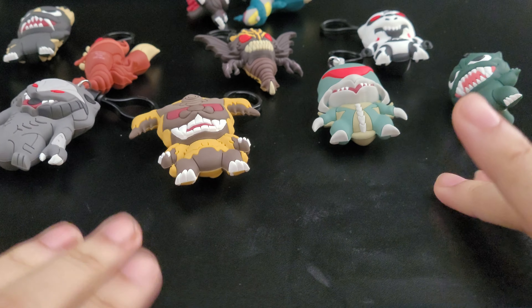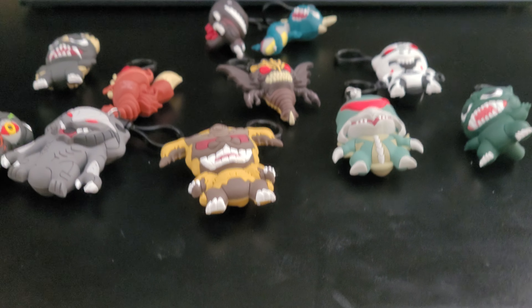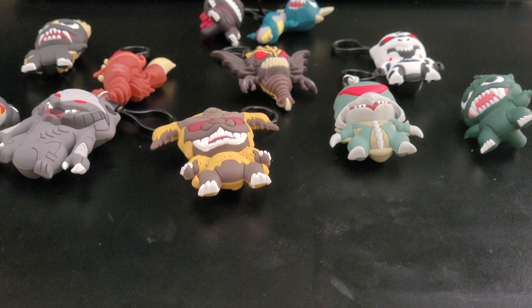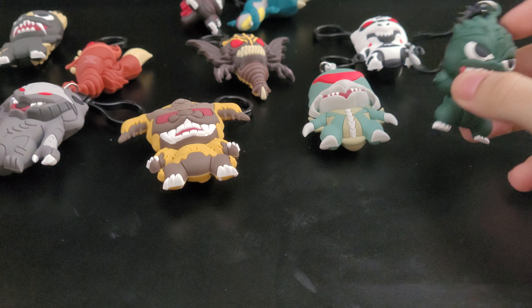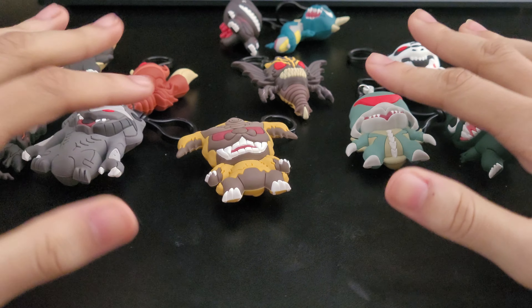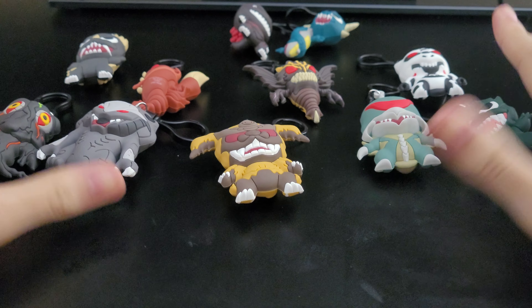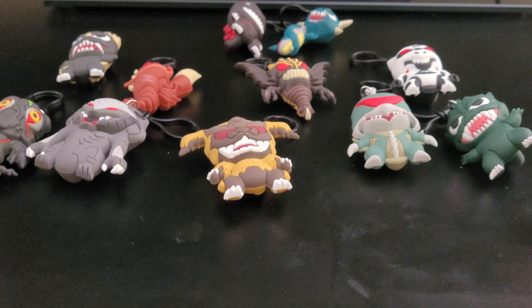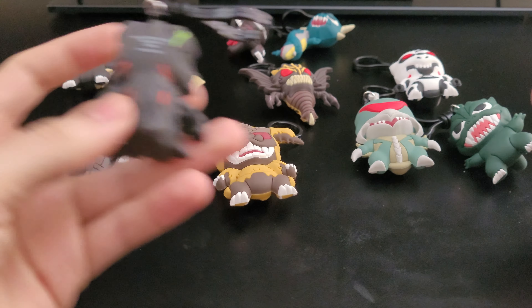Sorry, the desk is a little dirty. But yeah, in today's video I just got all of these right here — I made an Instagram post about it — but here's all the Series 3 Bandai Clips right here. And we're just going to do an up-close look at them. I just want to show you guys the characteristics and stuff like that.